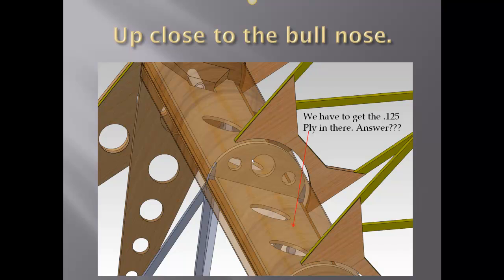We cannot put the bull nose in until the ply is in, and we cannot put the ply in until all of the wing ribs are attached to the front and rear spars. So we've got to do a little bit of planning here, but in the end it's going to be well worth it.